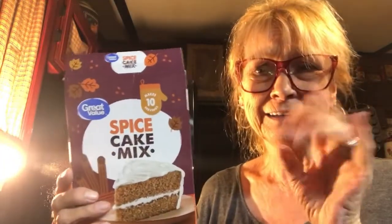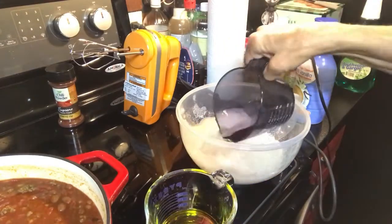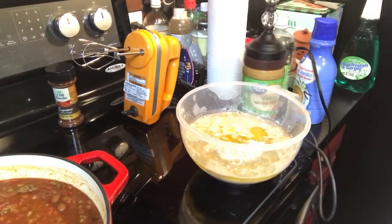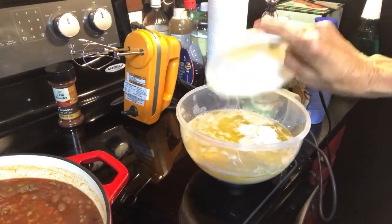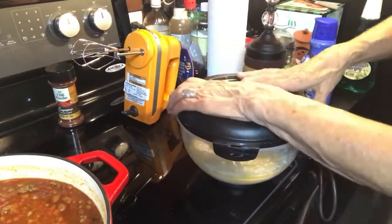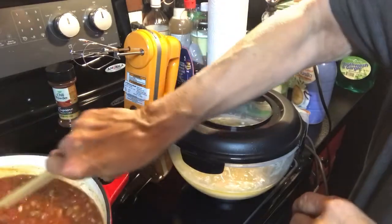I thought I'd go ahead and make this spice cake. I was gonna put walnuts and raisins in it, but tonight I decided to leave it plain. I have some cream cheese icing — that's gonna make it plenty good enough for a hot dog meal. What it asked for was a cup of water, a half cup vegetable oil, but I'm using a half cup of my olive oil. And three eggs, which are still from my hens. They're getting a little bit slow on laying. They go through it two or three times a year and right now they're not producing a lot.